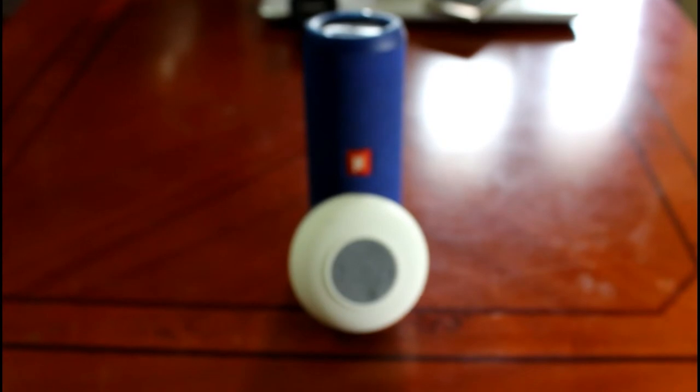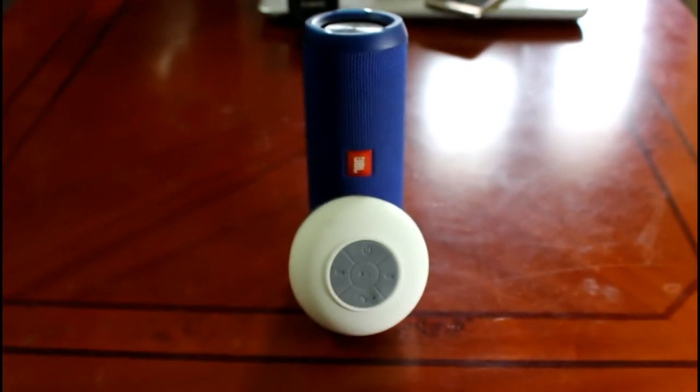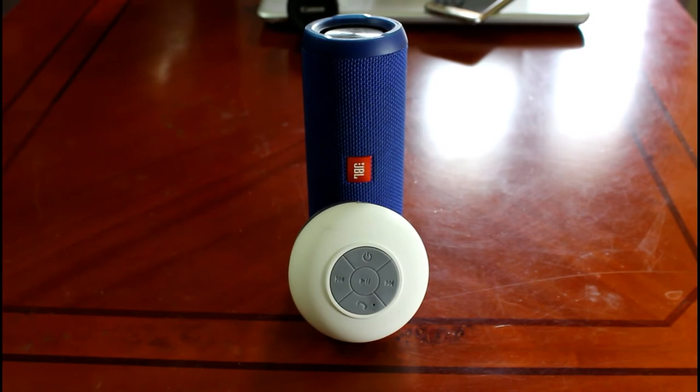Let's see a small audio comparison between the JBL Flip 3 and the budget-oriented Bluetooth speaker.